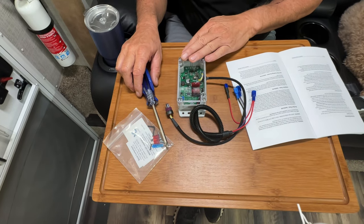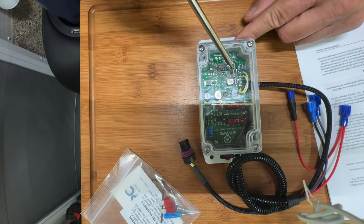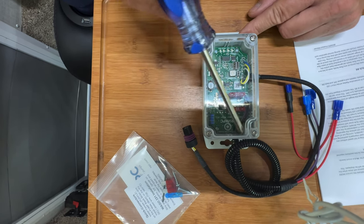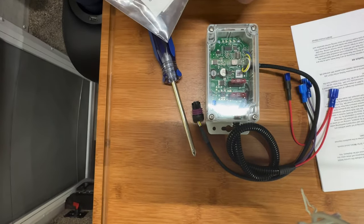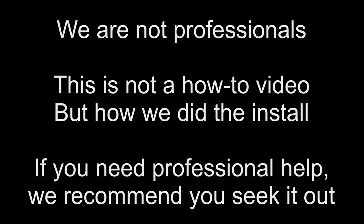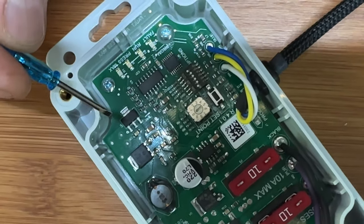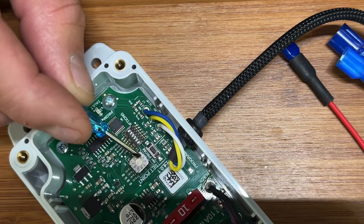The controller comes preset at 33 psi water pressure, but we're going to change that to the highest setting, which is 45 psi. To do that, you take out the four screws, lift the top, and inside you'll see a little rotary dial that is set at zero from the factory — zero equals 33 psi, and nine equals 45 psi. Use the small screwdriver provided in the parts bag, take your time, and turn it one click at a time up to whatever pressure value you need.